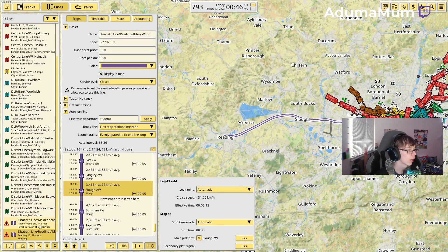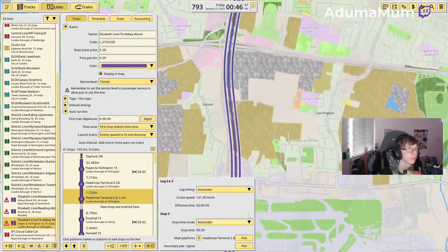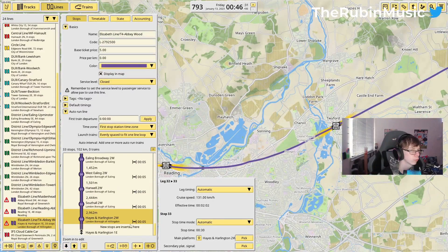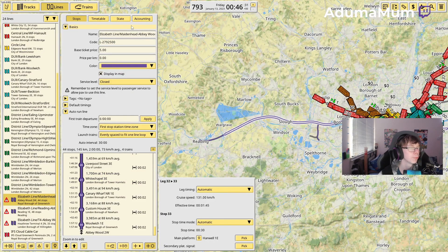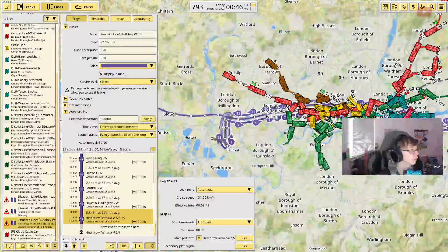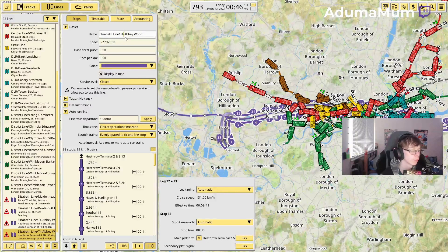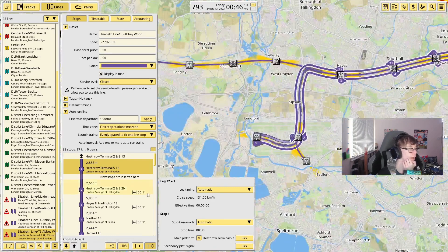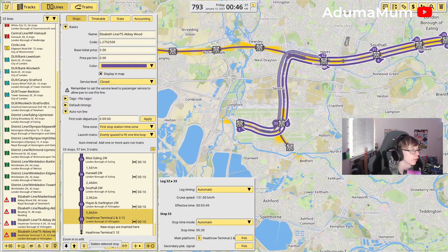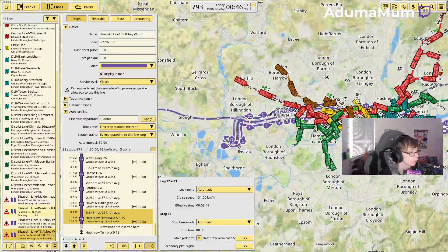Now that is done — that's basically why I had to get rid of half the line, because if I start Maidenhead it might mess it up. From here we are now going to copy the Reading to Abbey Wood one and do Terminal 4 to Abbey Wood. We just remove these and then start here, add them in, take these ones out, and add into Terminal 3. I've just added four trains onto the Maidenhead to Abbey Wood because that's also two trains per hour and it's bang on 30 minutes.